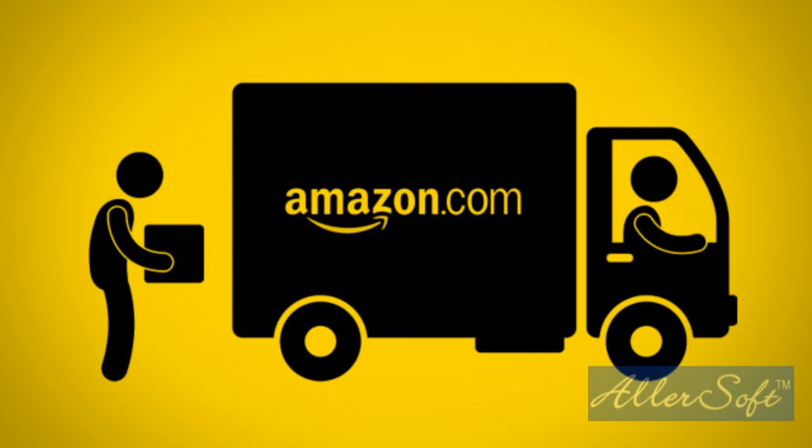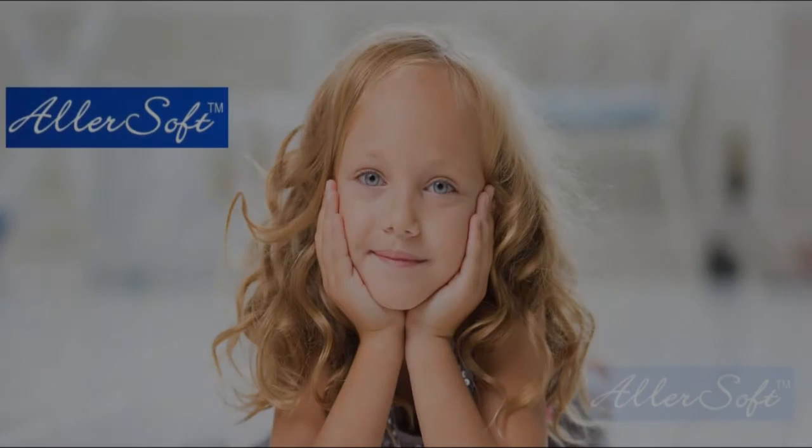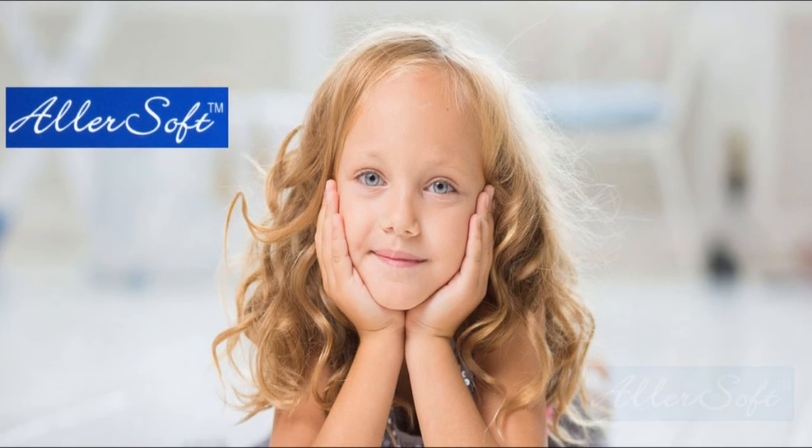Allersoft cotton mattress covers, pillowcases, and bedding items are sold on Amazon and other online retailers. Order today and get the allergy relief and comfort you deserve with Allersoft.